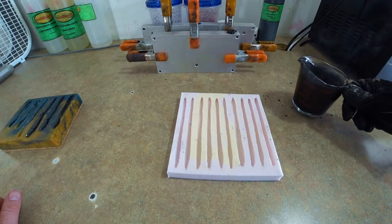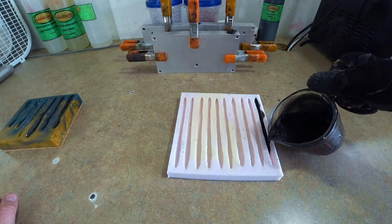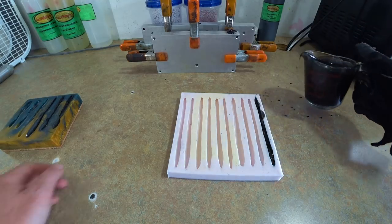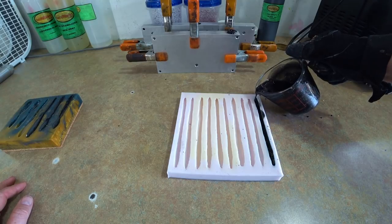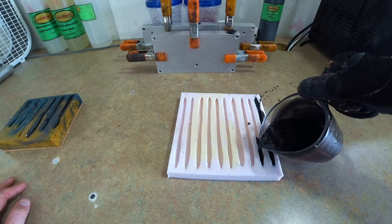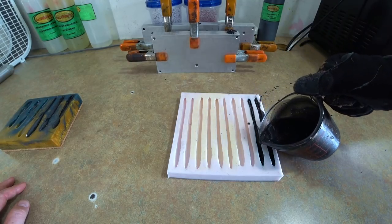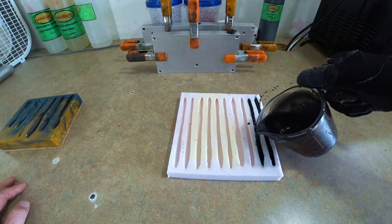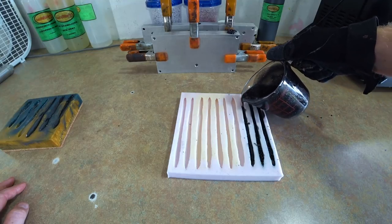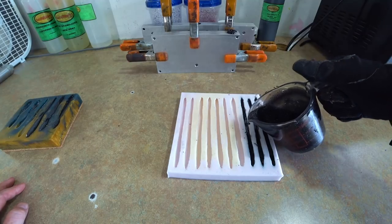Going to try a couple of these hand pour worms — just trying to pour these real quick to get a few of them on camera. That one's nice and full. I don't need to film all of this because that'll just make the video unnecessarily longer, so we're going to cut out here.